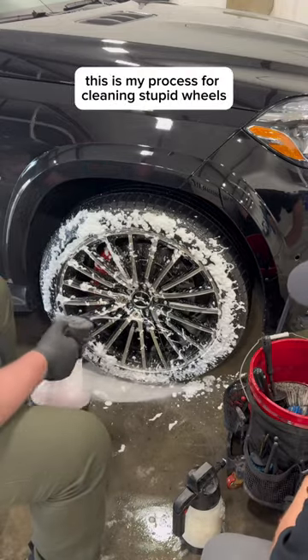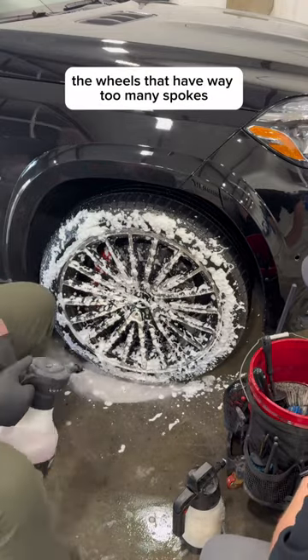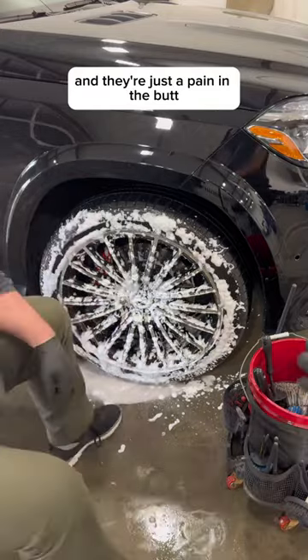This is my process for cleaning stupid wheels. And by stupid wheels I mean the wheels that have way too many spokes, way too many cracks and crevices, and they're just a pain in the butt.